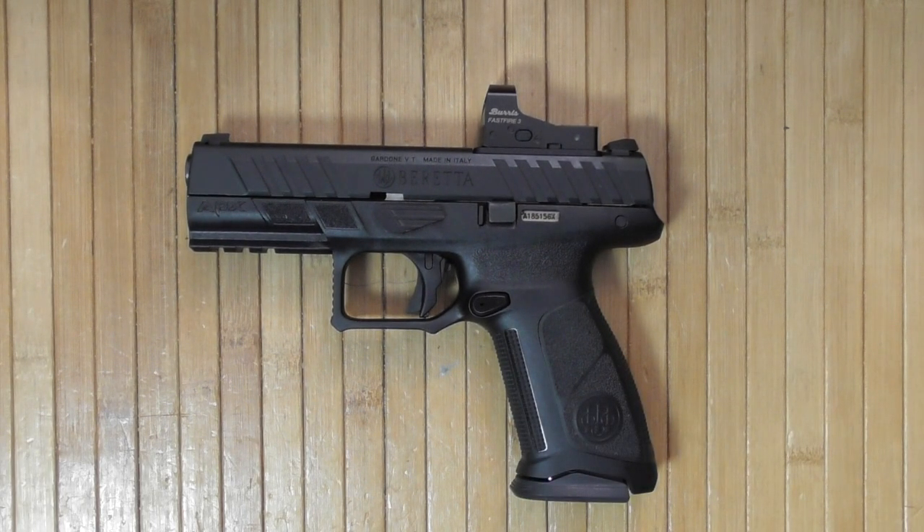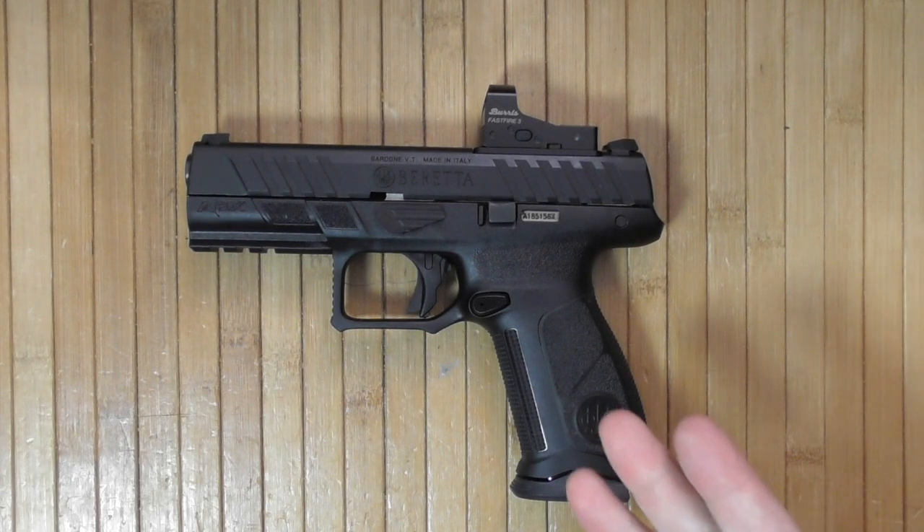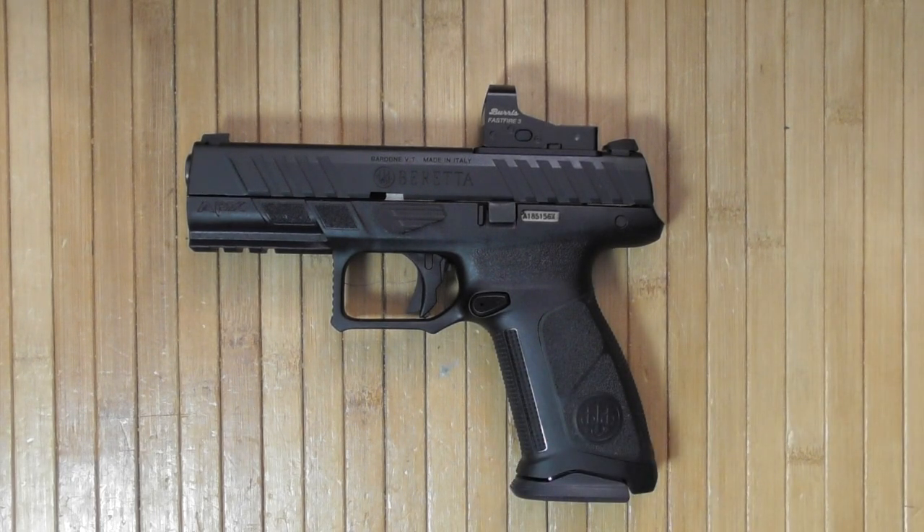Depending on trigger quality and some break-in, this could be a universal pistol — good for range enjoyment, home defense, or car defense. Maybe not inside-the-waistband carry since it's full-size, but if you live in an open-carry state, why not? It might be a little harder to find holsters for it since it's fairly new.